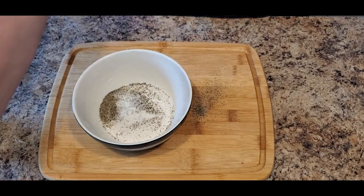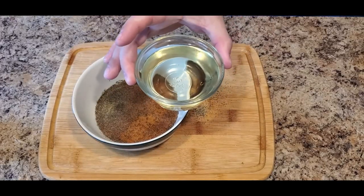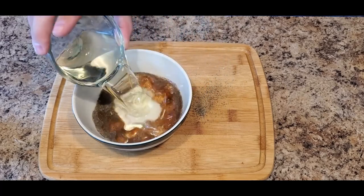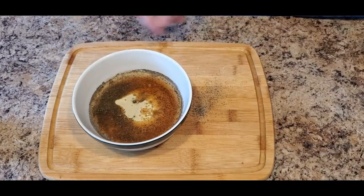We're going to start first with our dry ingredients, which are going to be salt and pepper. Our wet ingredients are red wine vinegar and olive oil. You can use pretty much any olive oil out there, or canola, avocado, vegetable — any oil here will work just fine. We'll put all our ingredients into our mixing bowl and set that off to the side.